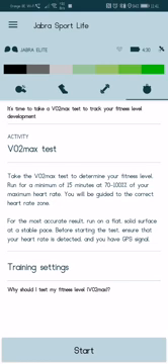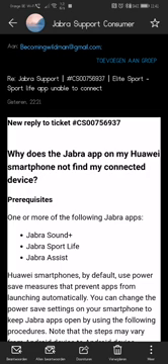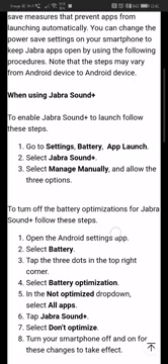Many people struggle to make the connection between the app and the earbuds. I had the same issue come up after two days of use, so I sent an email to the Jabra support team. They came back with some really interesting information — because if you're watching this video, you've probably already tried reinstalling the app, reinstalling the services, resetting your earbuds, and it's still not working. Well, this might be the answer for you.